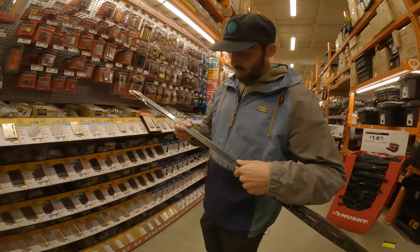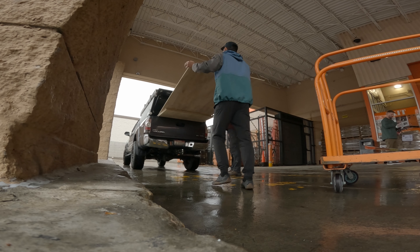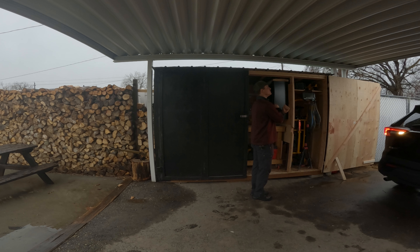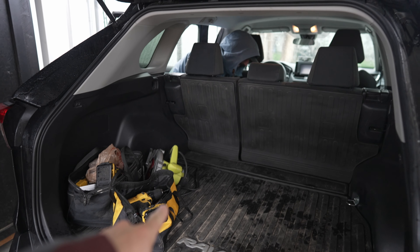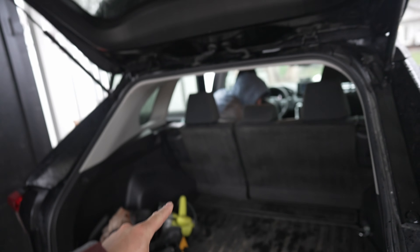First we cruised over to Home Depot, grabbed some hinges, some other odds and ends, as well as some plywood, and then we went back to my new outdoor shop and started to size up their car. There's room for two people, two dogs, and two bikes.